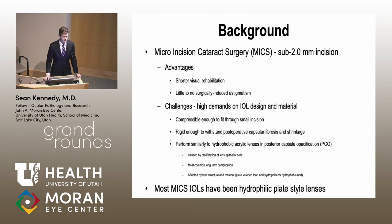It's challenging to develop lenses that can fit through incisions this small. The material has to be compressible enough to fit through these really small incisions, but also rigid enough that postoperatively the fibrosis that occurs with the capsule won't deform the lens, cause it to tilt in the bag, or move anteriorly or posteriorly. It's difficult to develop a material alone that can meet all these demands.